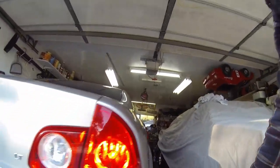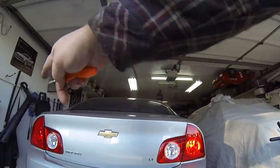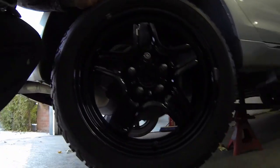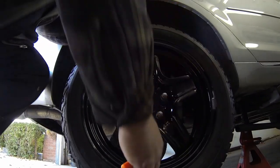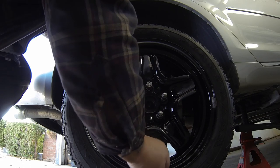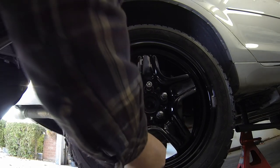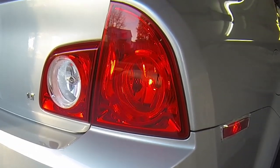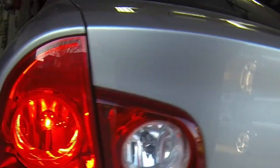Now we'll go to the right rear of the car. You'll see this light is brighter than the other. We'll do this one now — there we go, that one's set. Now over to the last wheel.